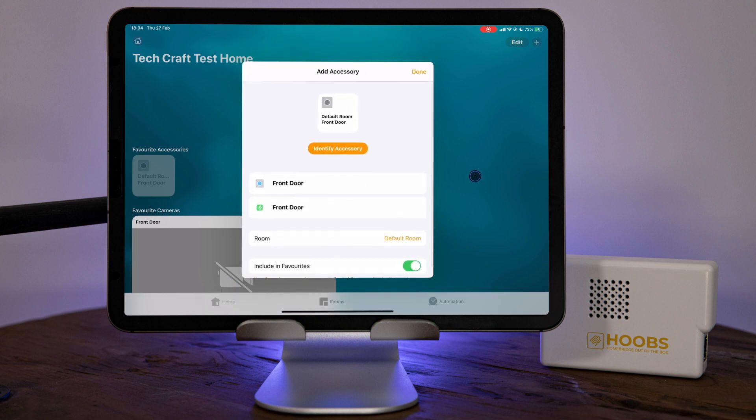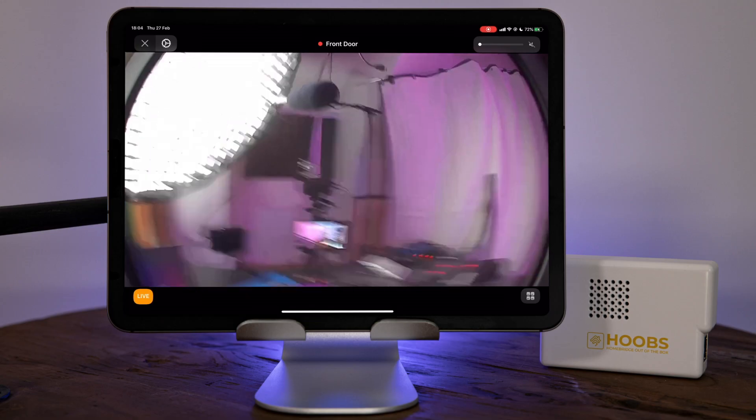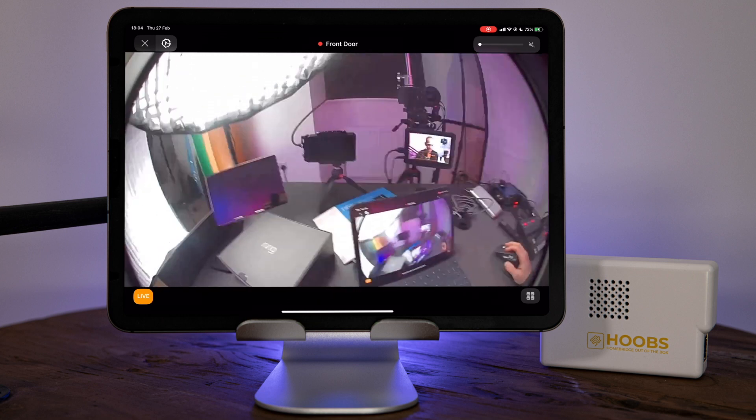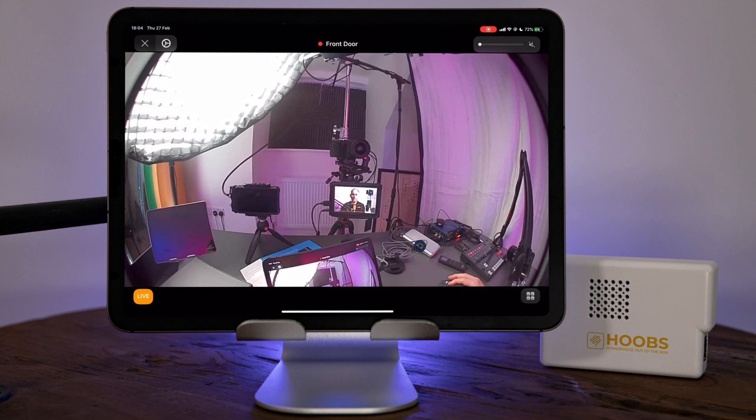And there we go — that has been added. I can skip the remaining setup steps. Let's give it a test — and there you go, you can see the back of my set. How cool is that! That was it — everything working for the Ring doorbell. Fantastic. That is Ring working inside Apple Home through Hoobs.